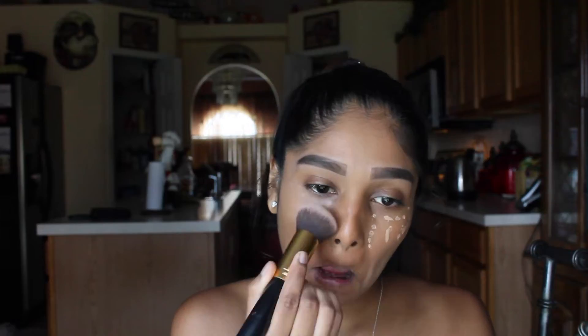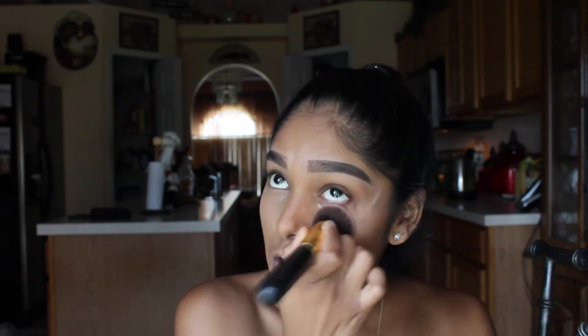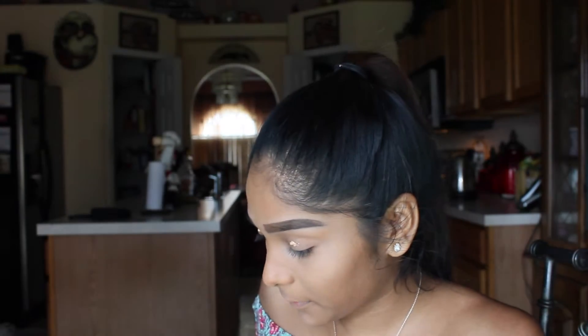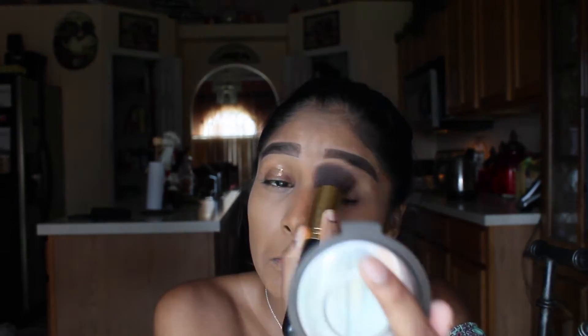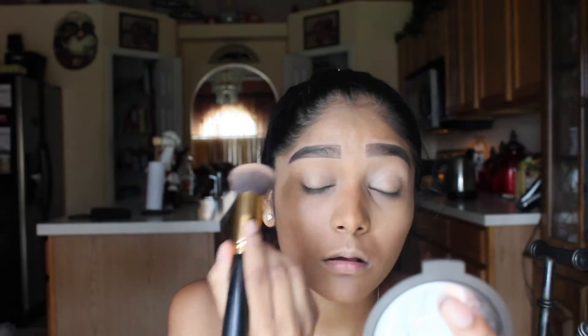Then I'm going to be taking a BS Mall brush and blending everything out. For my eyeshadow primer, I like to start off by using the same concealer because it conceals the darkness on my eyelids. Then I use the same BS Mall foundation brush and just tap everything off. And then I also like to use a sponge to go in and soak up any excess concealer on my eyelids.